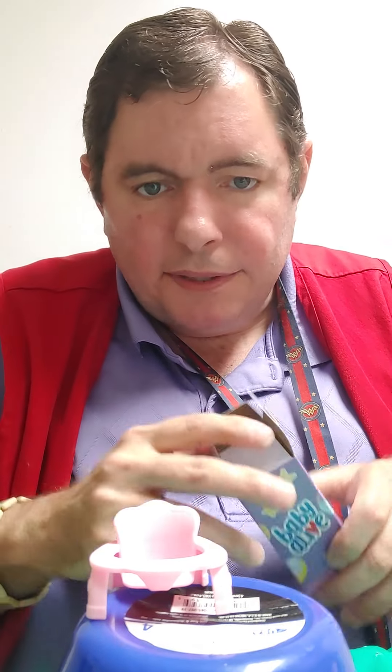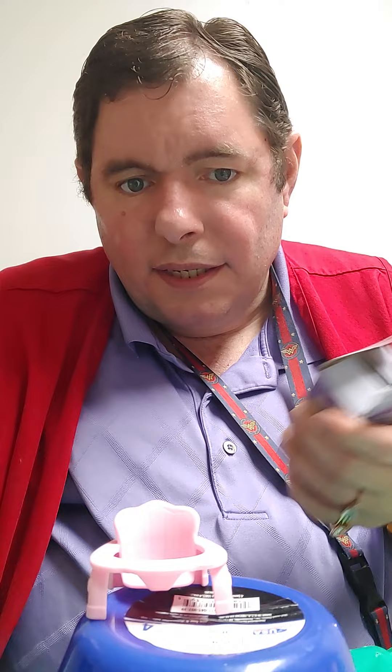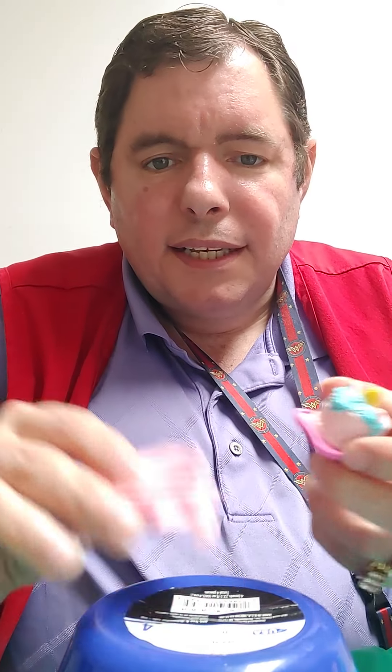It's a blind item so you don't know what you're getting, so you might get duplicates. If I decide to buy another one and I get a duplicate, I'll pass it on to some little girl. Alrighty, thank you for watching, thank you for subscribing and following — all that good stuff. I will see you in the next one. Love you guys, bye!